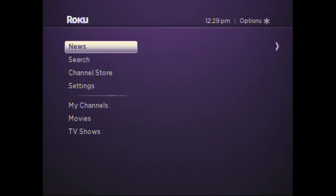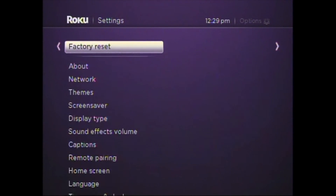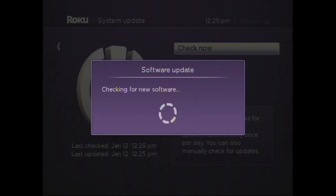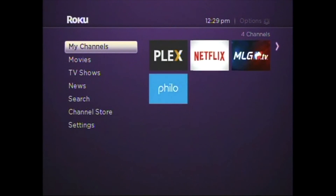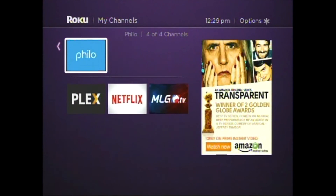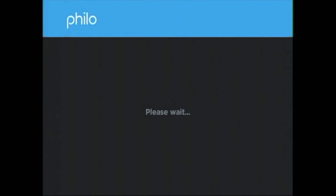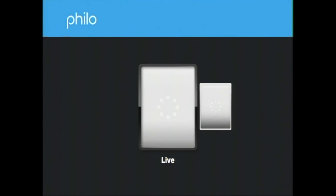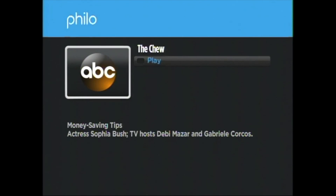Now go back to your Roku. Scroll to Settings and click About, then click System Update — this will add Philo to your Roku device. Click the Home button and select My Channels. You should now see that Philo is installed. Roll over to Philo and click OK. Philo will begin to load. Click Live TV. You'll see a list of channels — select the channel you want to view and click OK.